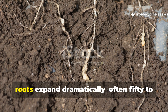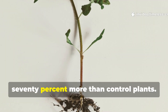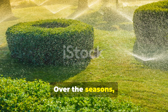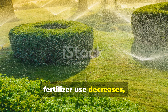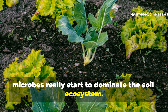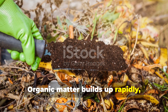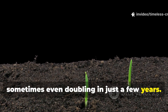After about three weeks, roots expand dramatically, often 50 to 70 percent more than controlled plants. Over the seasons, irrigation needs drop, fertilizer use decreases, and disease pressure falls as beneficial microbes start to dominate the soil ecosystem. Organic matter builds up rapidly, sometimes even doubling in just a few years.